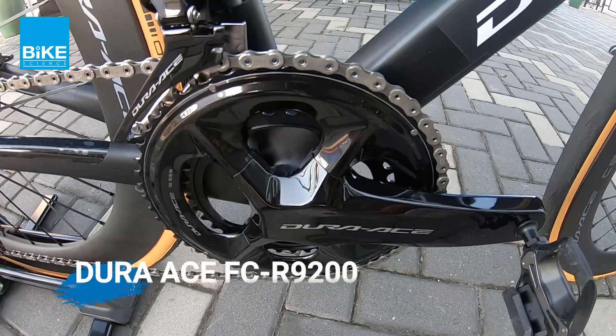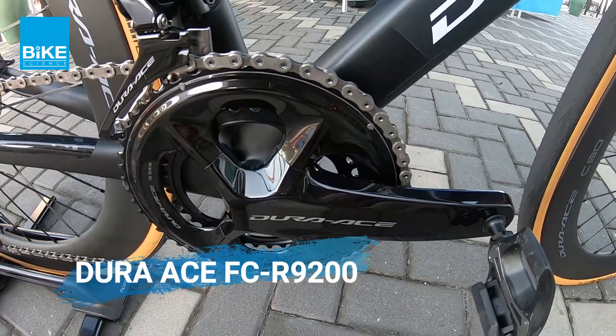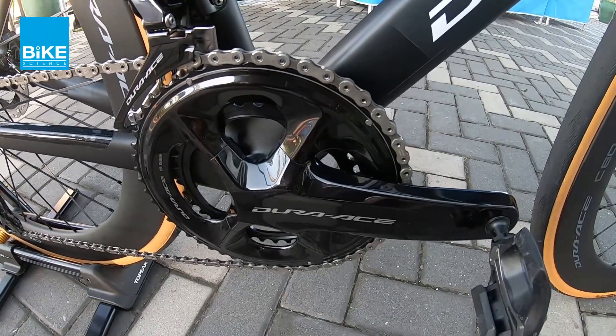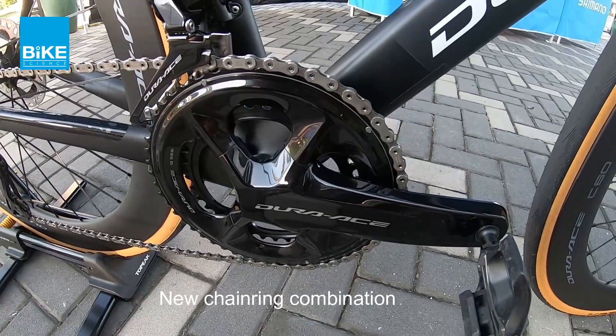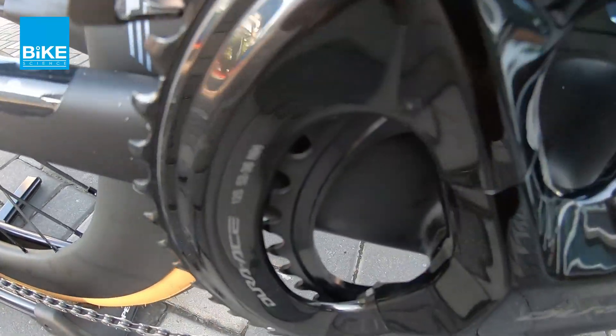This is the front steering wheel — it is a crank. So crank ni dia gunakan tanggaji Holotech, sama macam previous punya crank. Cuma for this new series, dia ada datang dengan size chainring 54/40. So that is the latest chainring size.